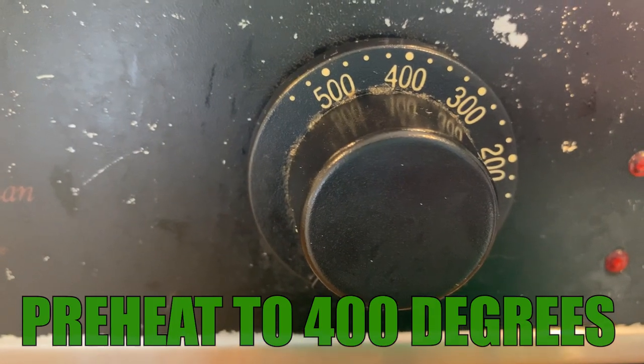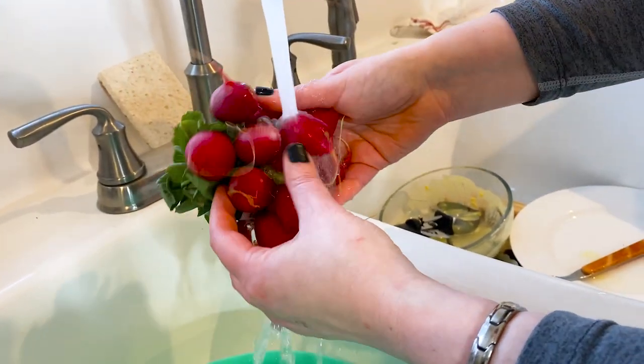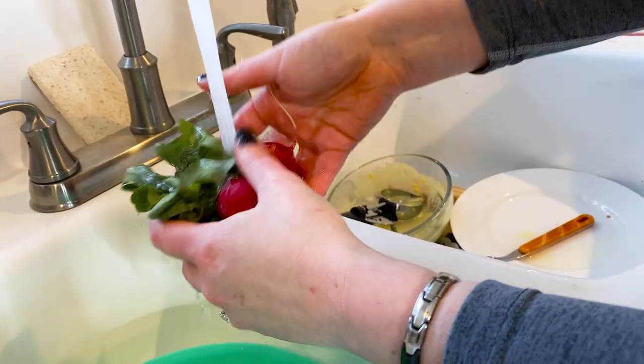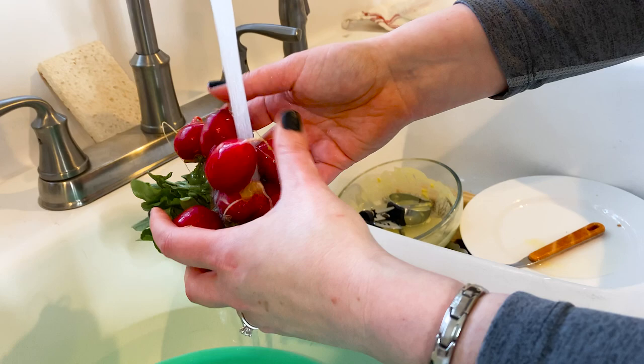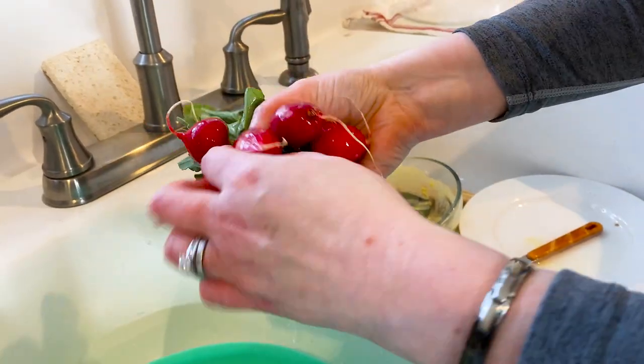You're gonna join me in the kitchen for this. Preheat that oven to 400 degrees and go ahead and wash those radishes. I purchased four bunches of radishes for this recipe. Of course, you know me by now — I am bougie on a bayou, so give me the Walmart, give me the Rouses.